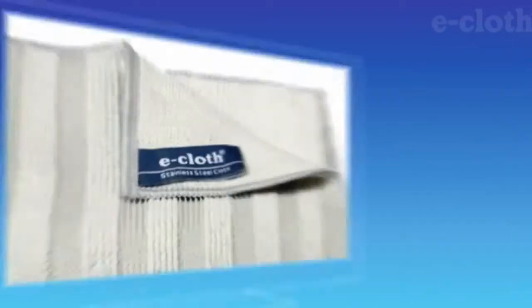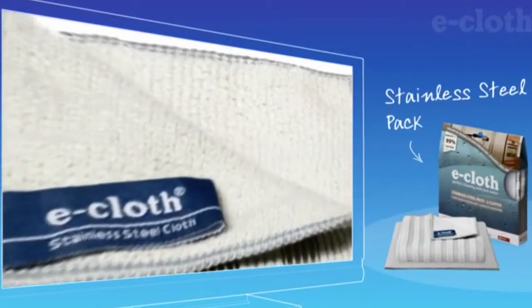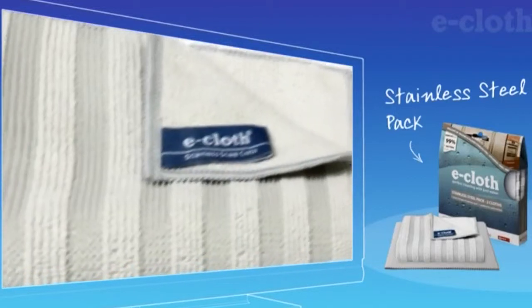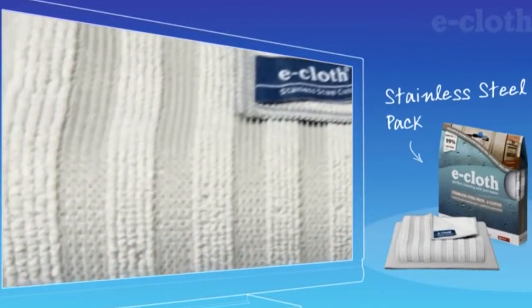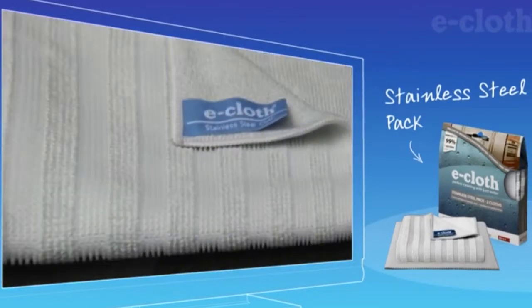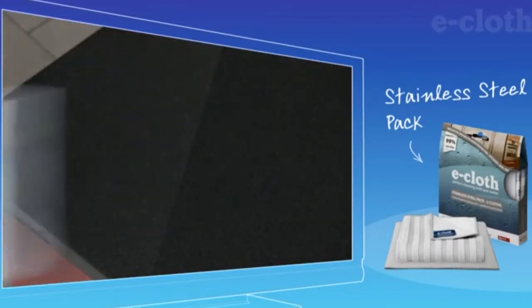So, how does it work? The dual-sided stainless steel cloth is designed to clean all types of stainless steel and easily removes grease, grime, and bacteria using just water. The stiffer fiber stripes on one side of the cloth are highly effective at cleaning deep down into the grain of brushed stainless steel.